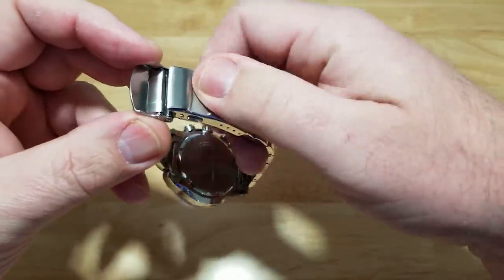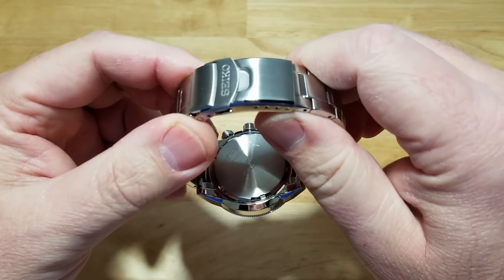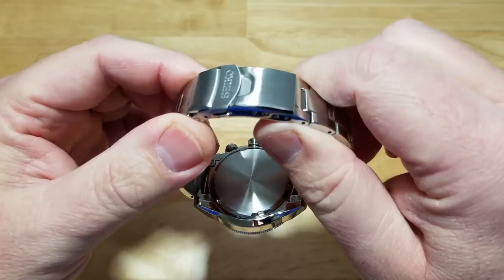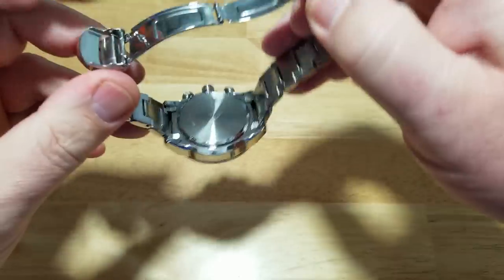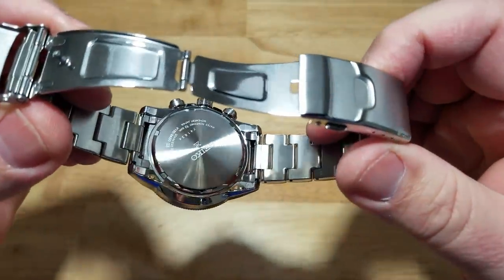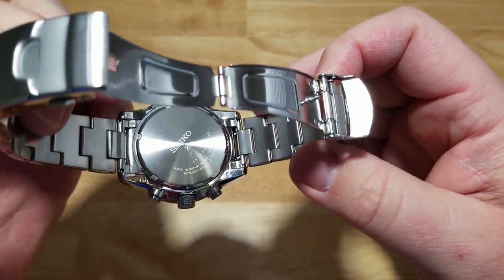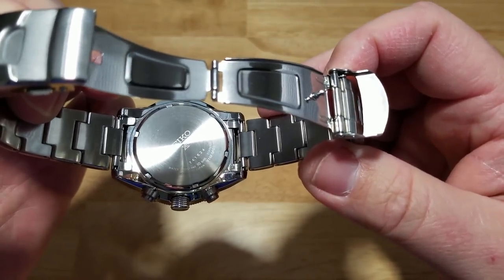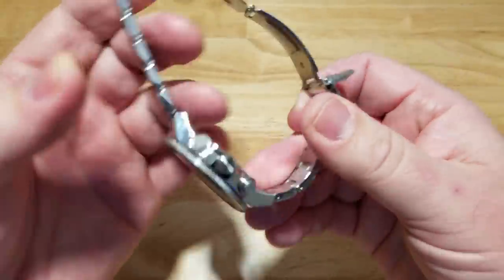Man, I'm really in a bitchy mood today. It's because I'm sick. Maybe I need to be sick more often — maybe that'll make these reviews better. Let's get to the case back. It's screw-down with some laser-etched stuff on there. Your typical boring screw-down Seiko case back.